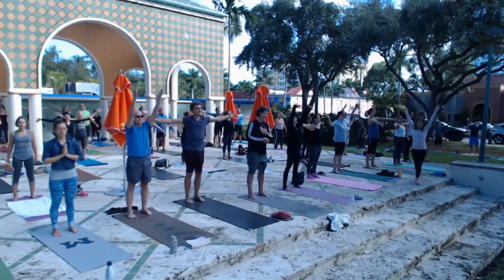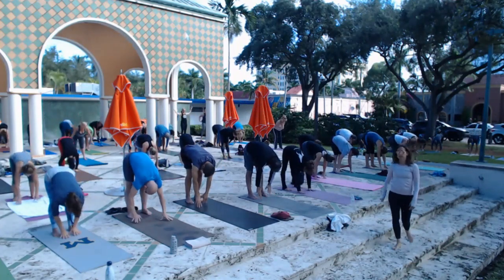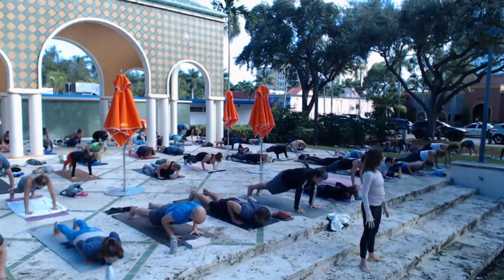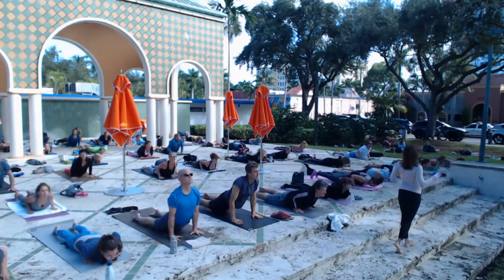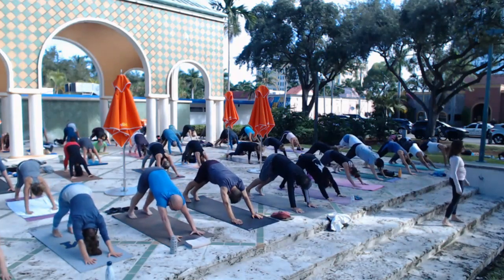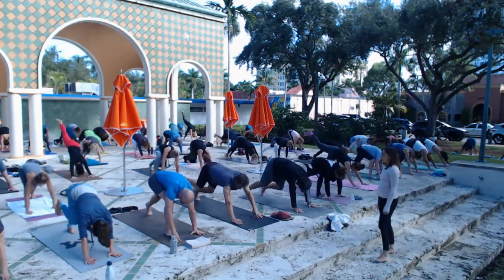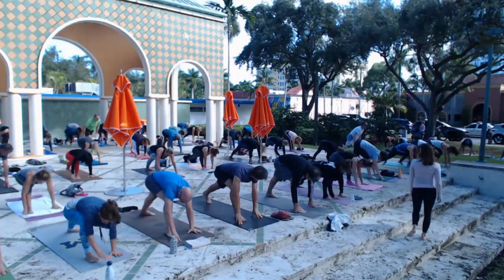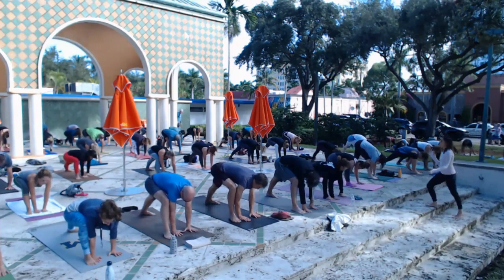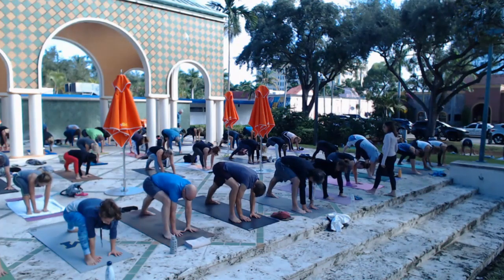Inhale, arms reach. Exhale, forward fold. Walk it out into plank pose, inhale, and then lower it down onto your belly as you exhale. Inhale for a gentle cobra pose, then exhale back into downward facing dog. Now the right foot's going to step forward, the left foot stays flat, and move both hands to the inside of your right foot. You can widen your stance a little. Before we do any variations, get both feet grounded — feel the base of the pose, feel the work in the pinky toes.